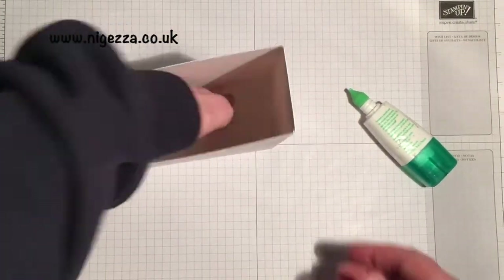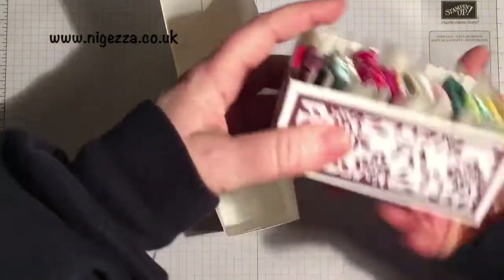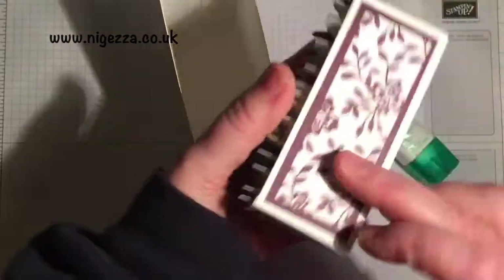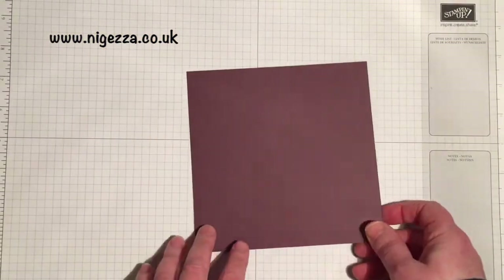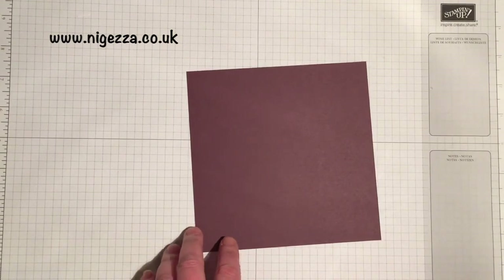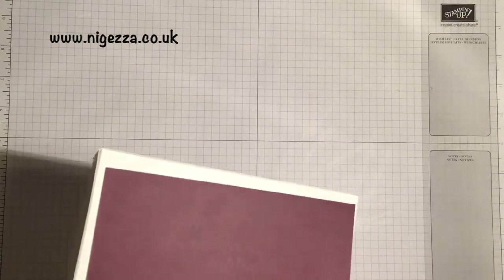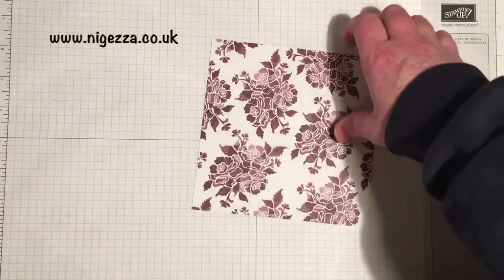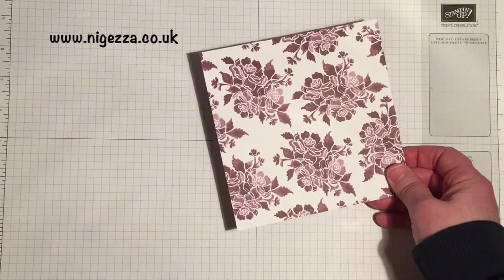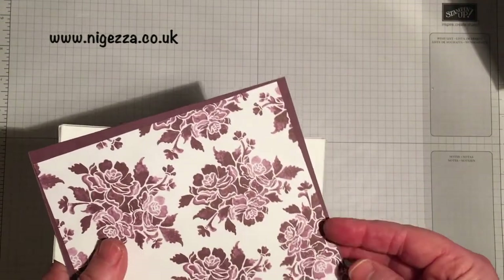Now I want to decorate this so that it matches my ribbon storage. This is probably one of my favorite papers and colors. To decorate you need two pieces — I'm using fresh fig — that are six by six to go on each of the sides, and that's going to mat with some DSP. I'm using the fresh florals again; I've chosen a different design to the one on the ribbon so they match but don't quite match, and that's going to be five and three quarters by five and three quarters — matted with a quarter of an inch all the way around.